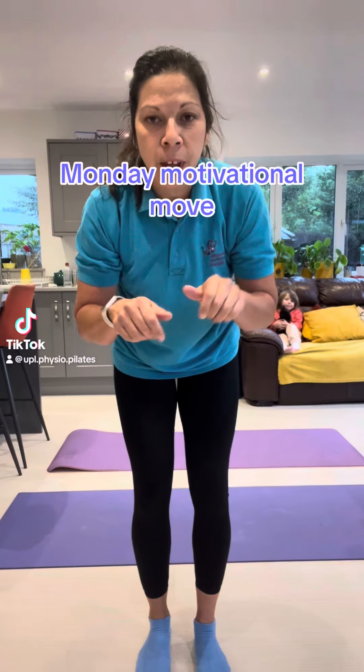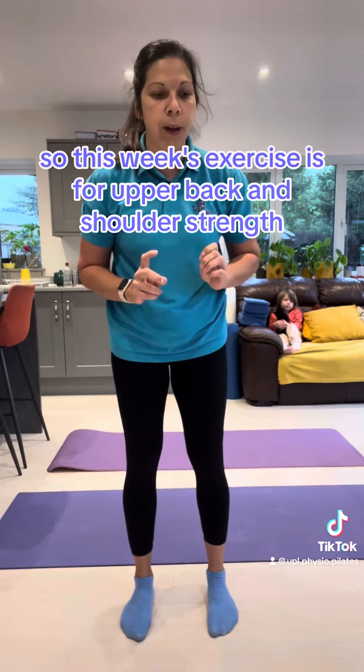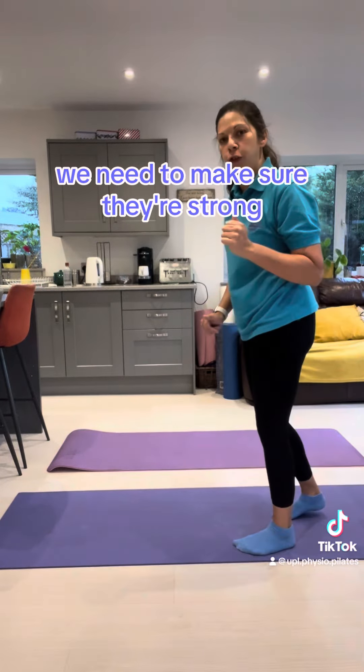Monday Motivational Move. This week's exercise is for upper back and shoulder strength. Following on from mobilising those joints, we need to make sure they're strong.